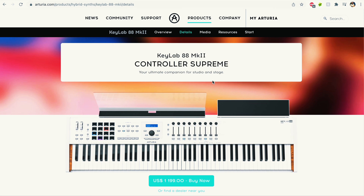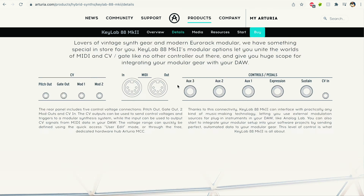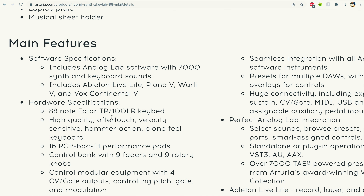I think it has one of the very best key beds you can ever get. It's the Fatar — I believe it's the TR100 LR — and I think the same key bed on this MIDI controller is the same one on the Arturia KeyLab 88. So I think it's a really good buy. I'm going to be unboxing this and I want you to come along, but the review video of this MIDI controller is coming very soon.